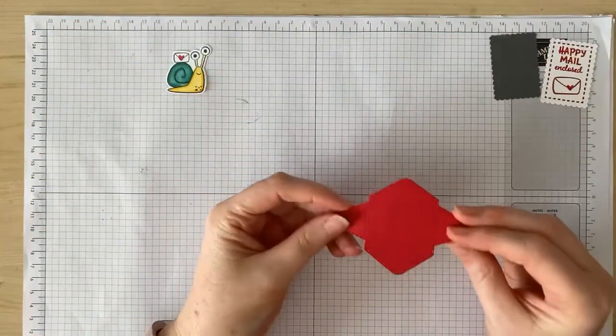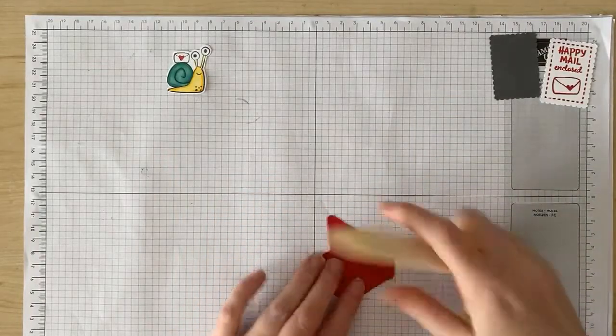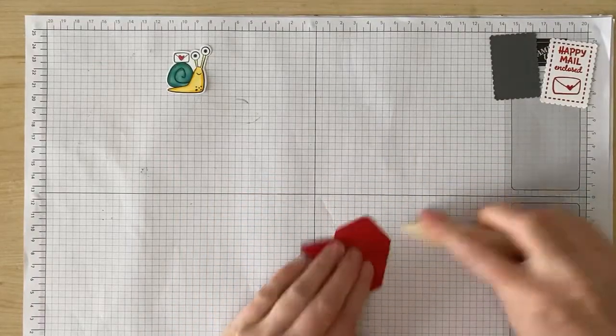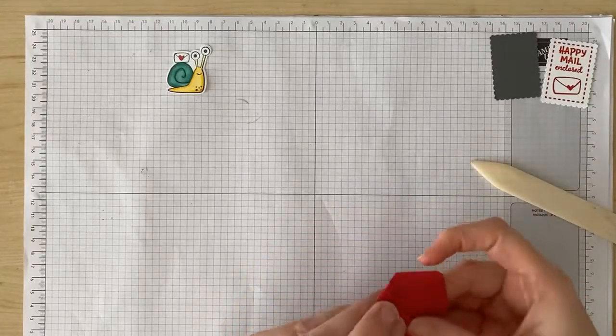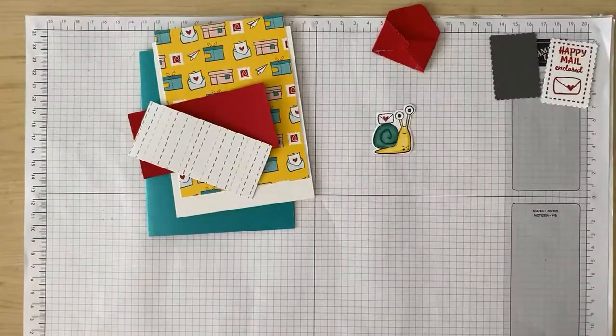Now let me show you what this cool funky shape is going to fold into — it makes an envelope! And now I'm ready to assemble my card.